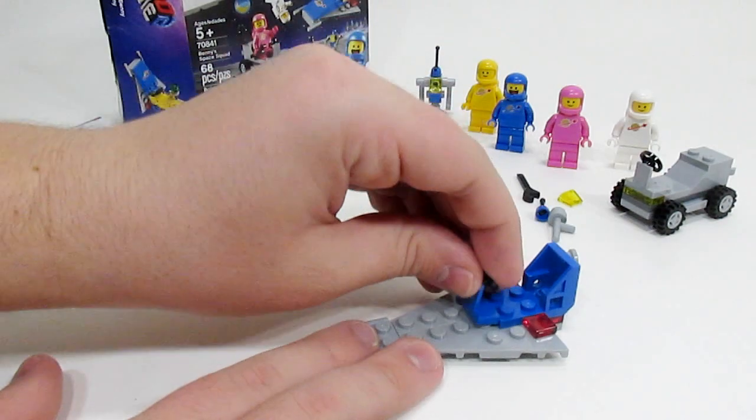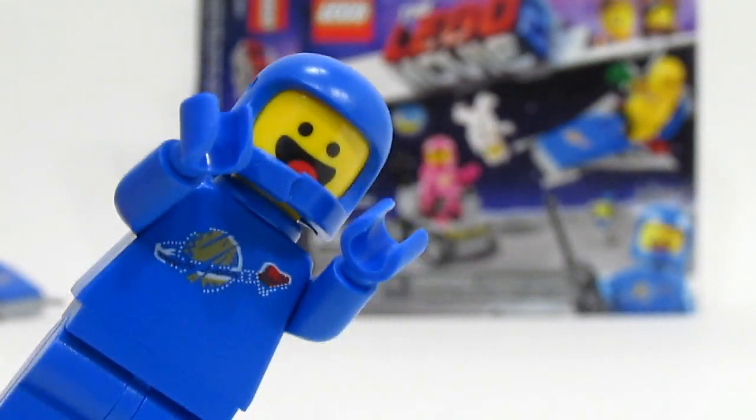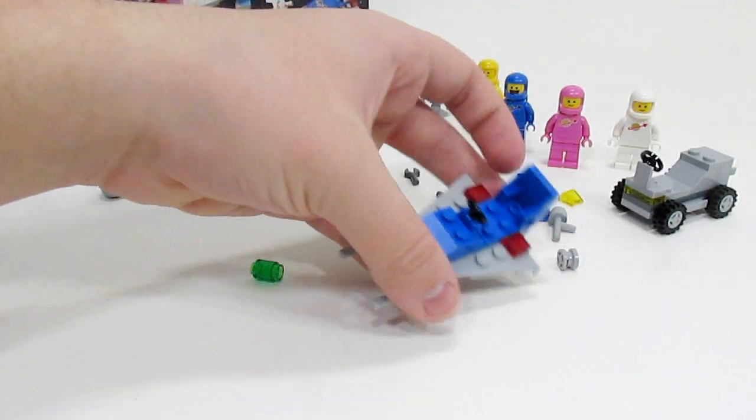So this is the spaceship — it's a really small miniature, but it's Benny's spaceship. Check that out — that is a super cool print there. Really, really awesome. I love that, it's really cool.